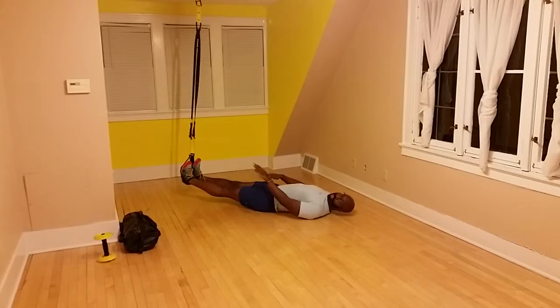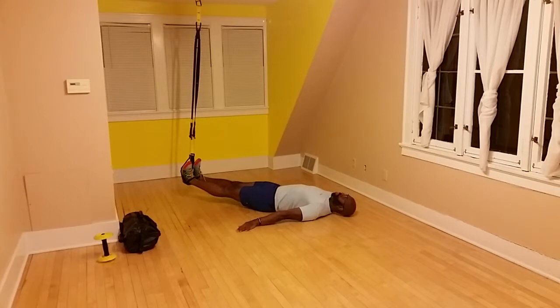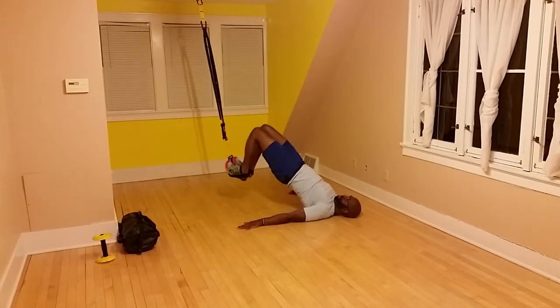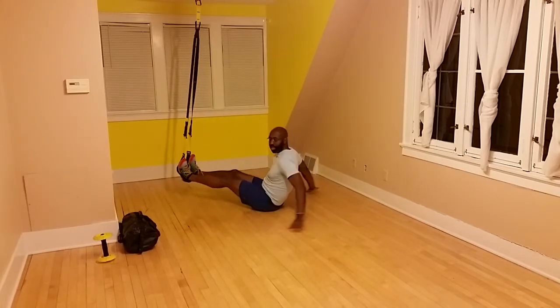If your feet become uneven, just set your hips down, straighten your feet out, and then start all over. So I'm going to show you the advanced move just one more time — hips up, only bend at the knees. And that's how you do a TRX hamstring curl. Have a fan-damn-tasty day.